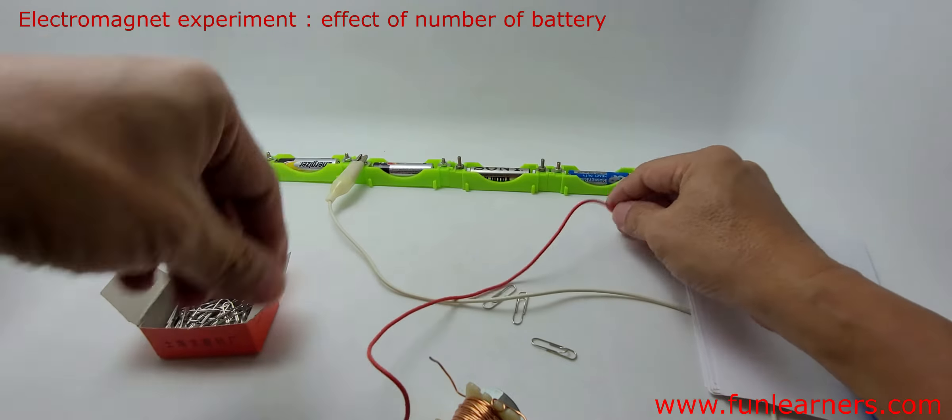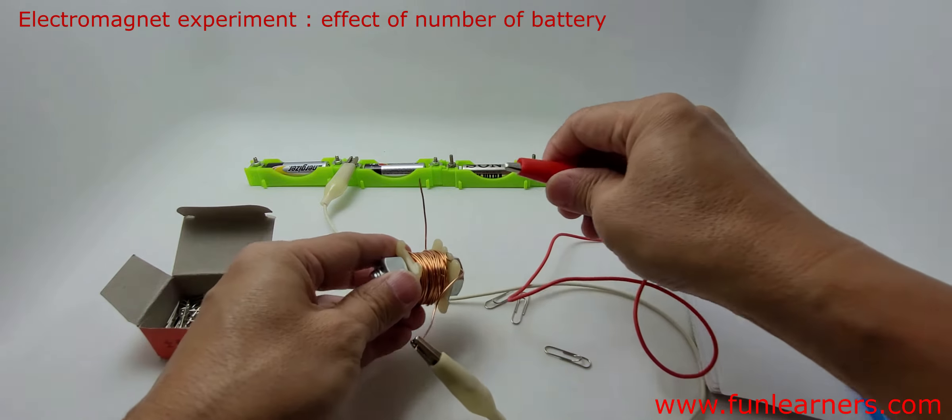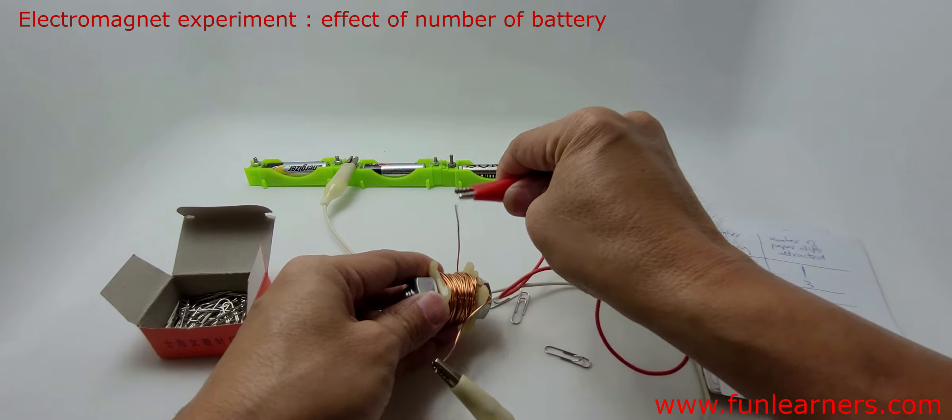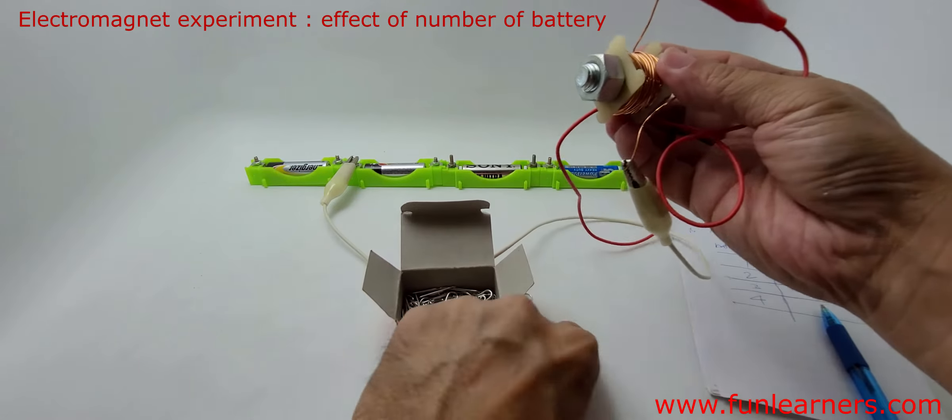Now we shall increase the number of batteries to three. We have three batteries here connected to the same electromagnet. Then we shall look at the number of paper clips attracted.